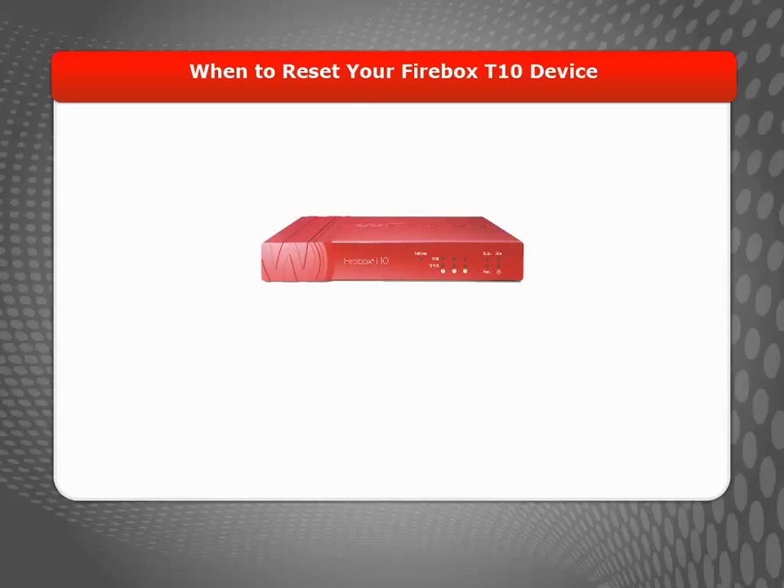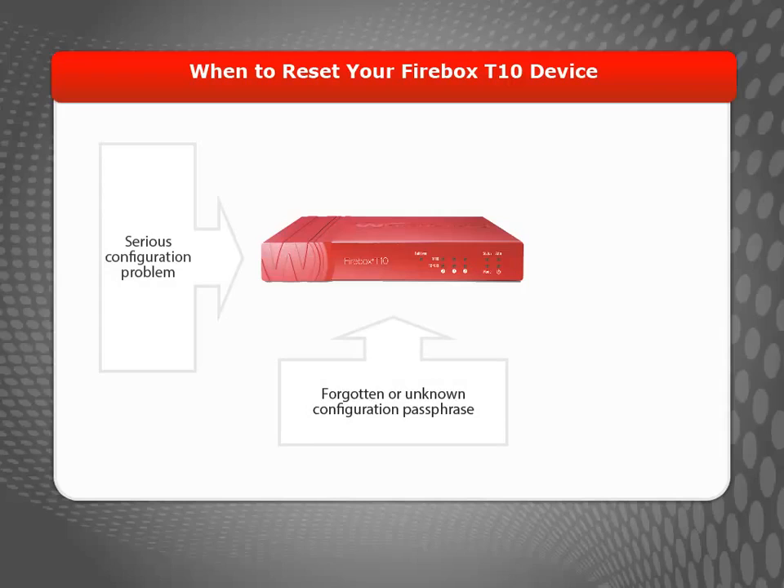Why would you reset your Firebox T10 device? If your device has a serious configuration problem, you've forgotten its configuration passphrase, or you just want to start over with a new configuration, you can reset the device to its factory default settings.